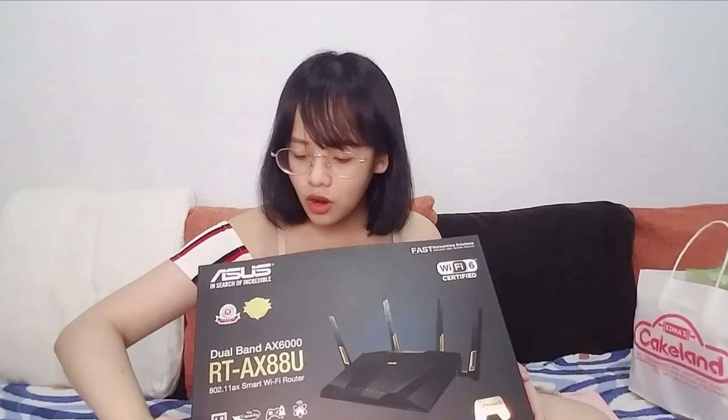We will unbox this one. We're back nga pala sa baba. So we will unbox this — the RTAX88. We are gonna unbox this together. And where should we start though?